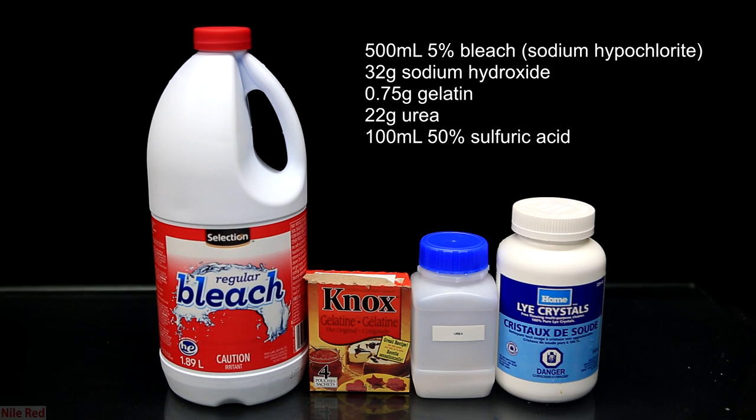These are all of the ingredients needed to make hydrazine except I forgot the sulfuric acid — let's just pretend that it's there. The procedure was adapted from ChemPlayer and it's pretty much the same. What I used was 500 milliliters of approximately 5% hypochlorite, 32 grams of sodium hydroxide, 0.75 grams of gelatin, 22 grams of urea, and 100 milliliters of 50-50 sulfuric acid.